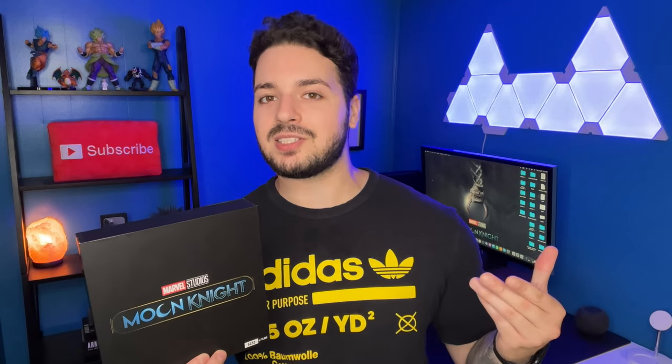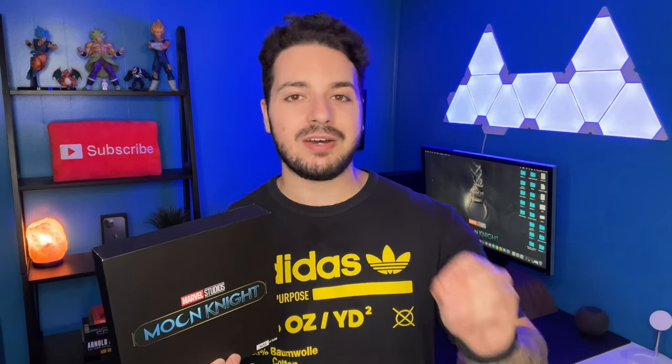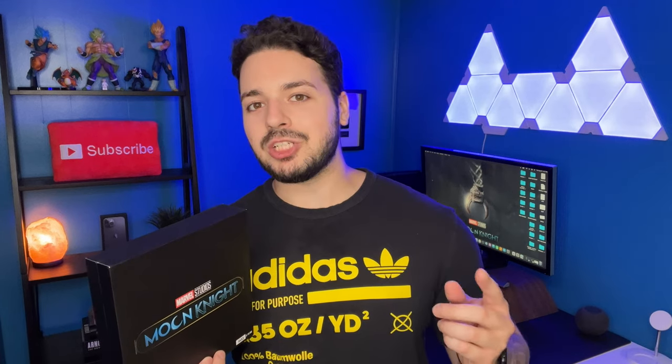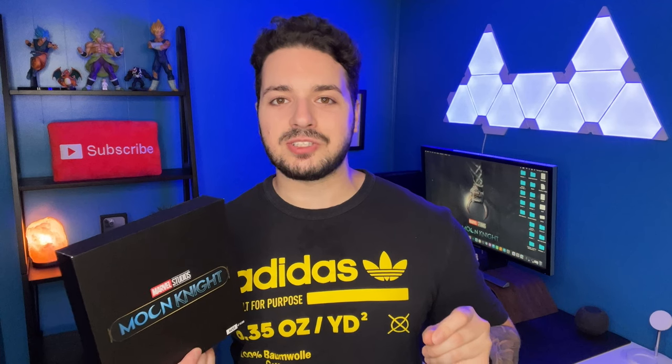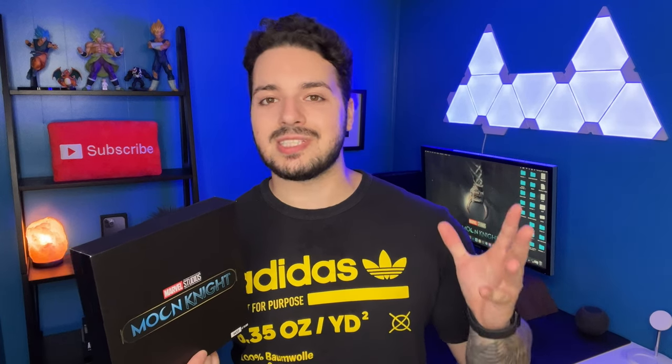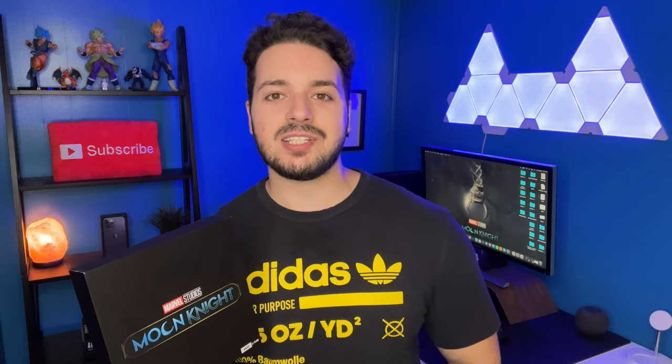I hope you guys enjoyed the video. If you did, make sure you like and subscribe. I'm actually going to be unboxing the Black Series Darth Vader helmet next, so if you're a fan of Star Wars or Darth Vader you should check that out. I've got my She-Hulk episode 2 review coming out on Thursday. Lots of content is coming, but for now this is the end — thank you again for watching and I'll see you guys in the next video.